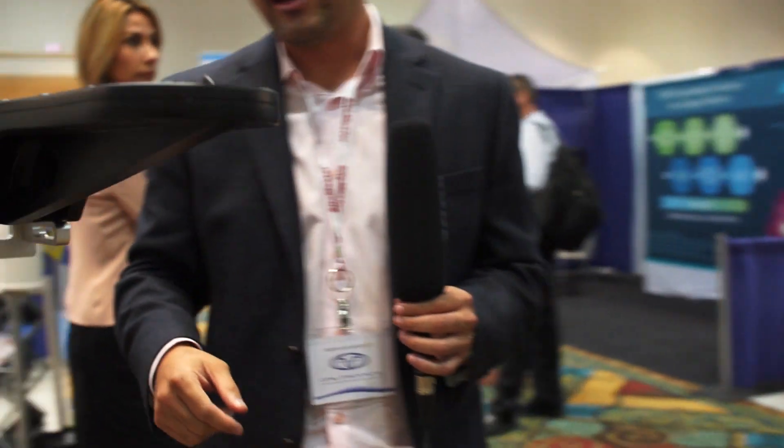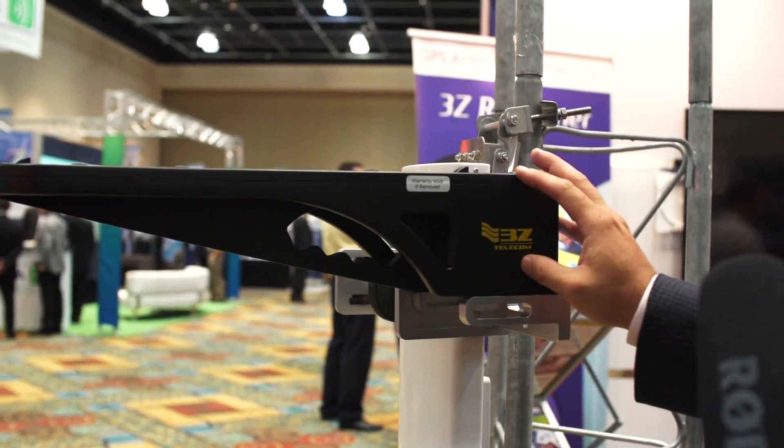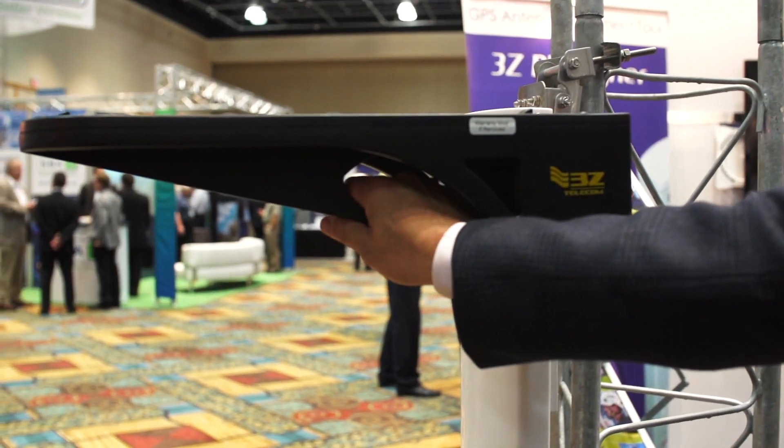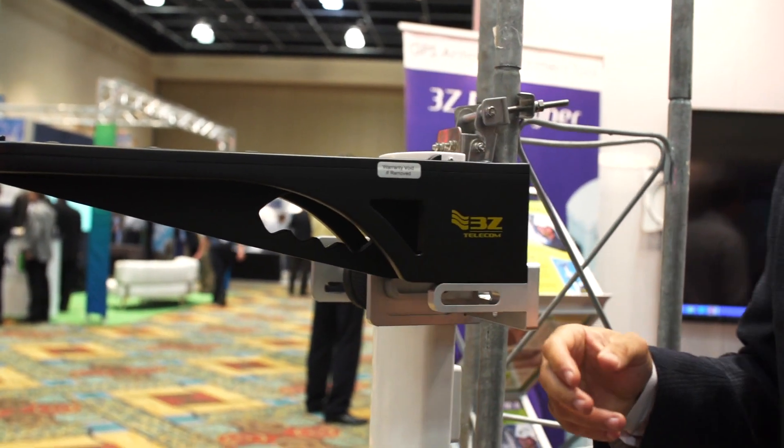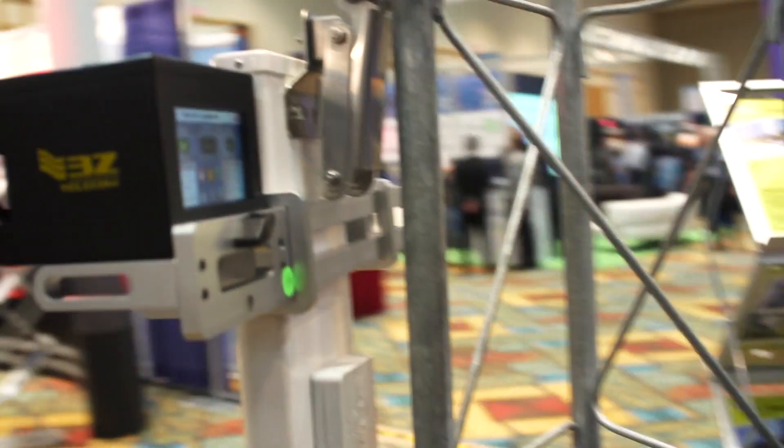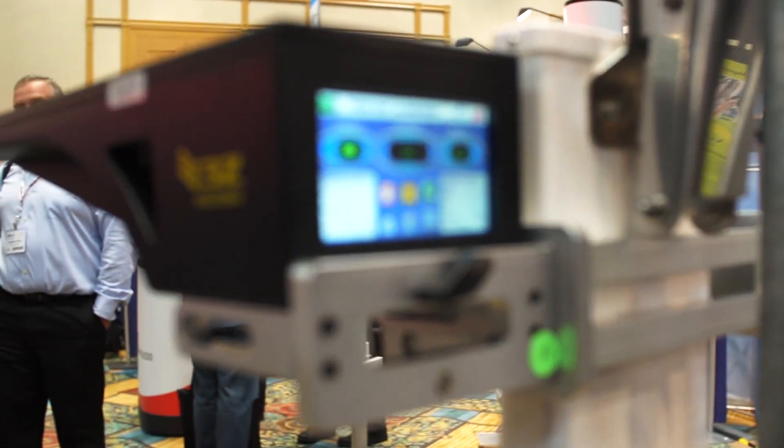Coming to this side, some special features of our device: we have a nice handle, and we have a place to tie off the device so you don't drop it. On the back, we have a screen so everything is in one unit.